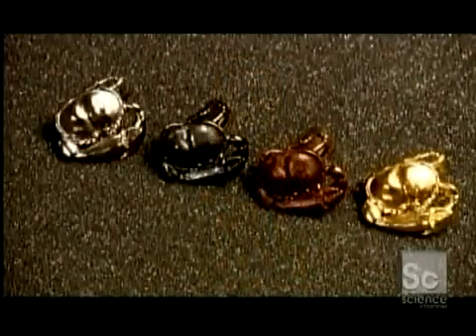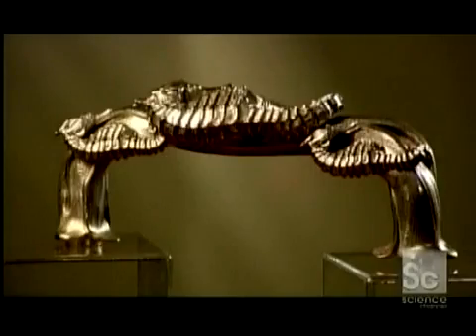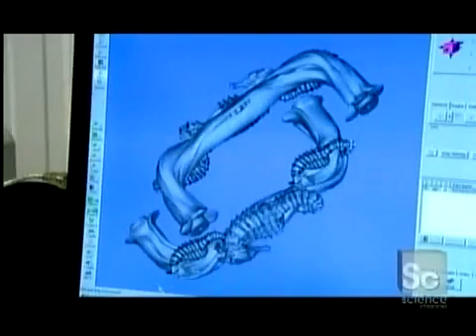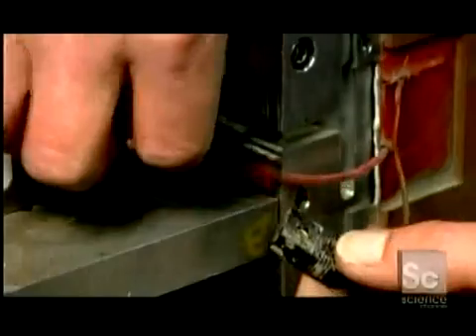3D metal printing makes it easy to manufacture complex metal shapes using a fully automated process. Every item starts with the computer model of the object. This is the build box, in which the object will be created.